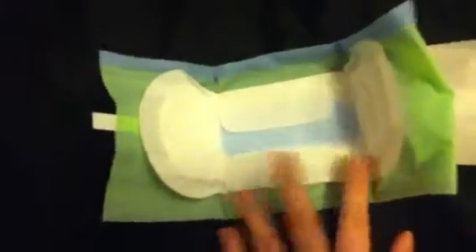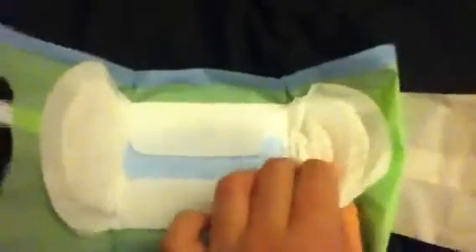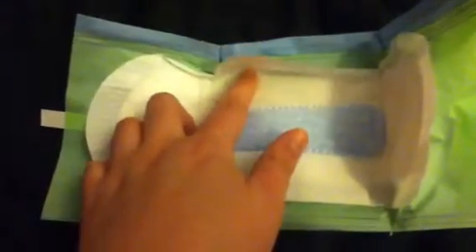The wings are quite sticky and the back of the pad is actually really sticky. I like this because they stay there for quite a while. They're quite soft — they're kind of like a pillow. They're really absorbent; they absorb a lot for a regular pad.